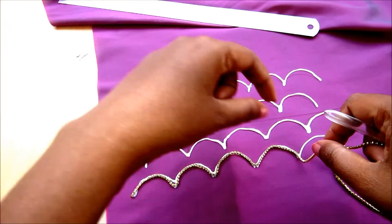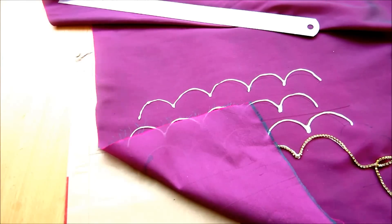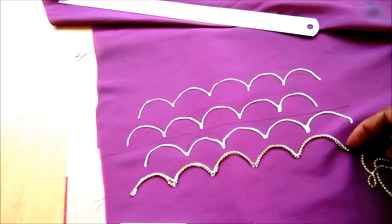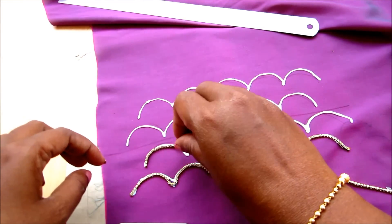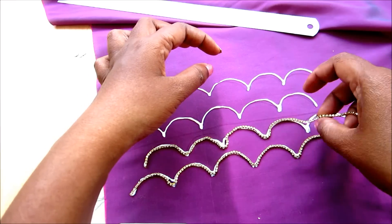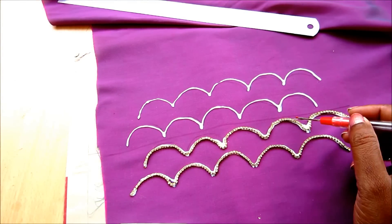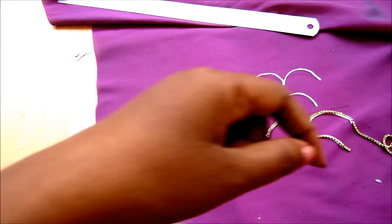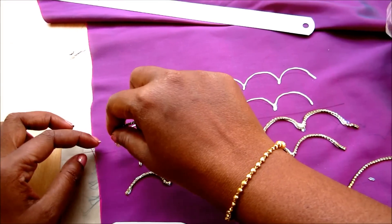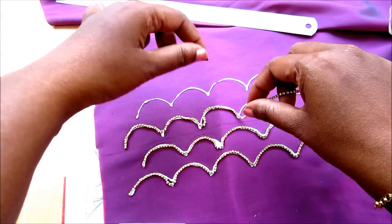If you look at the pics in this video, you can see the stone line is attached as single line, double line, and triple lines. As per your requirement you can join single, double, or triple stone lines. Most people go with the double line because it gives a nice volume and texture to the design. The single line will be an eye-catching outfit suitable to all ages.